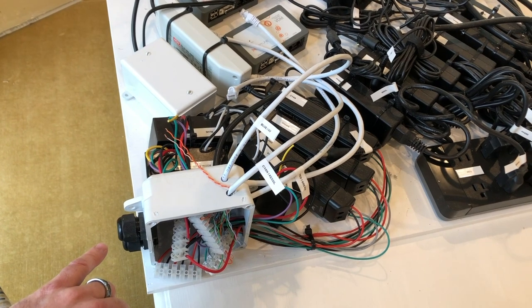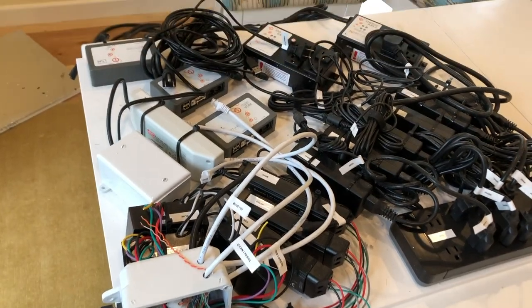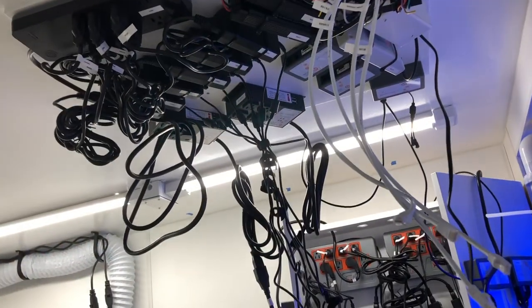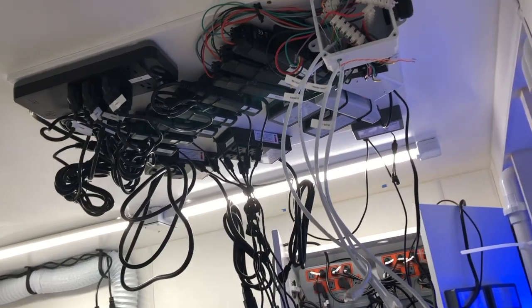Here are the wiring points where the light hood itself will connect, and this rack will be mounted to the ceiling in the fish room.